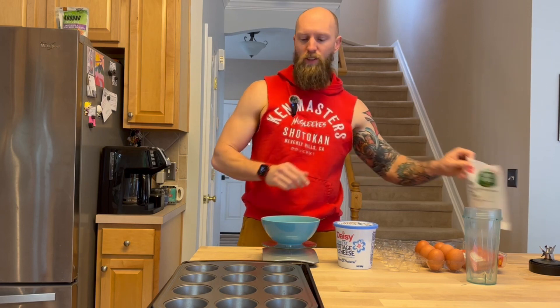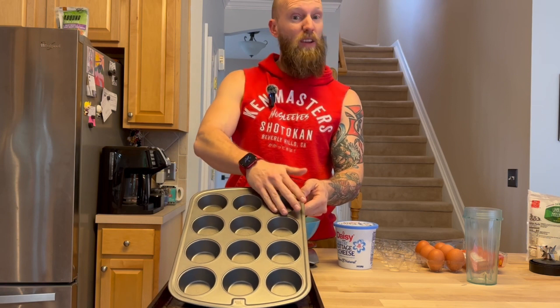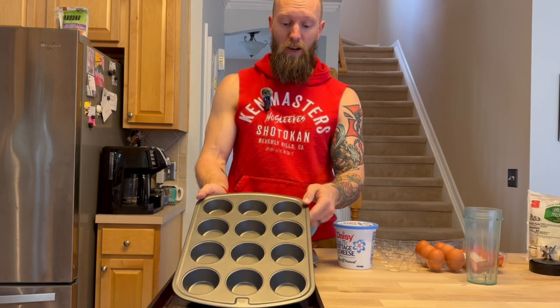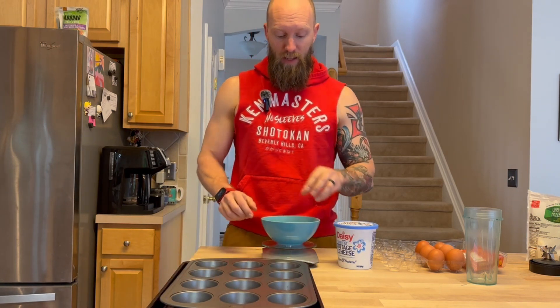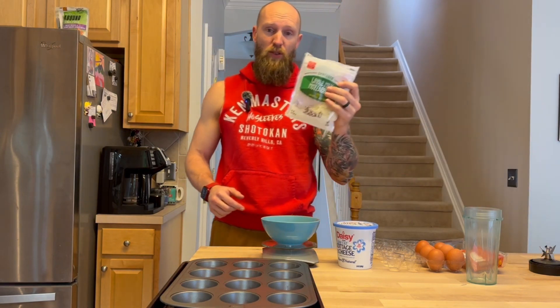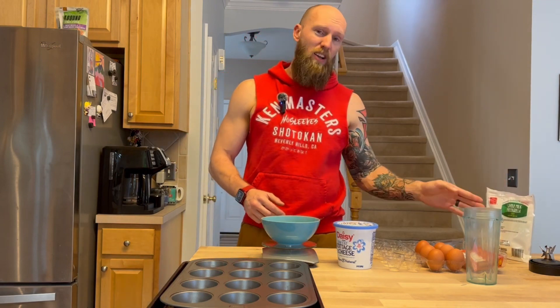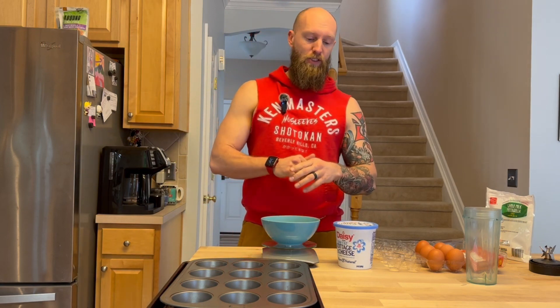We're going to use a muffin pan here. Don't forget to spray it first. Fill them up about three-quarters of the way because they will expand a little bit — if you fill them all the way to the top you're going to have a mess. I always go by serving size; it makes it much easier. Don't just randomly throw things in there — make sure you're doing it by the serving size.